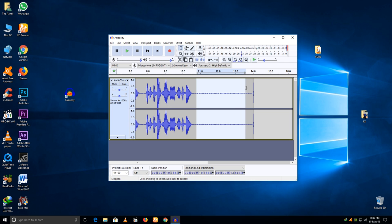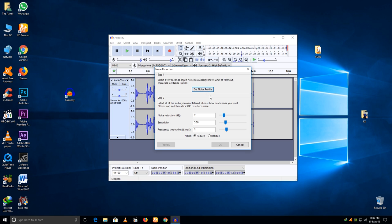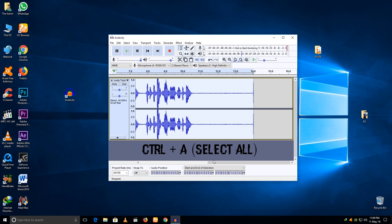Just select the noise portion of the recording, then go to the Effect tab and select Noise Reduction. Click on 'Get Noise Profile'. Now press Ctrl+A to select the entire audio, then press Ctrl+R to remove the noise. You can now see the noise track is thinner than before — that means the noise is removed. Let me play it for you.